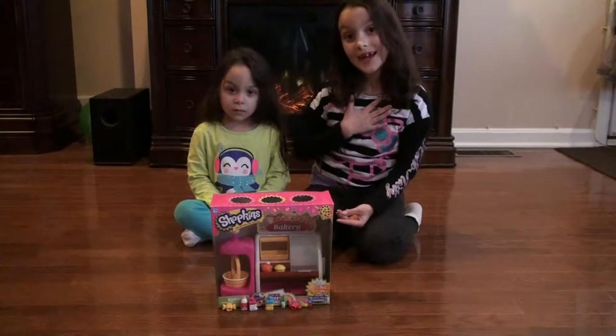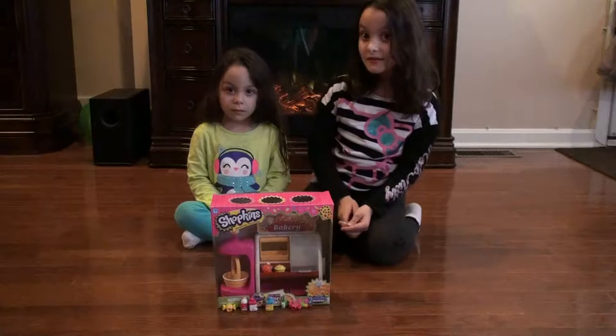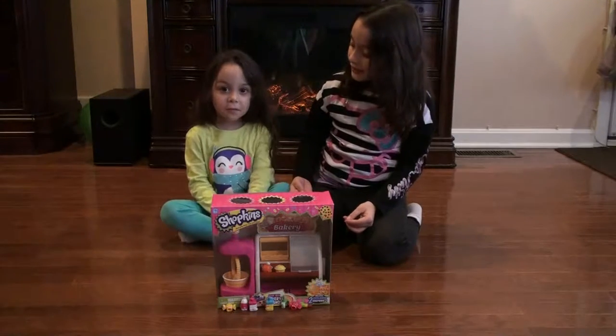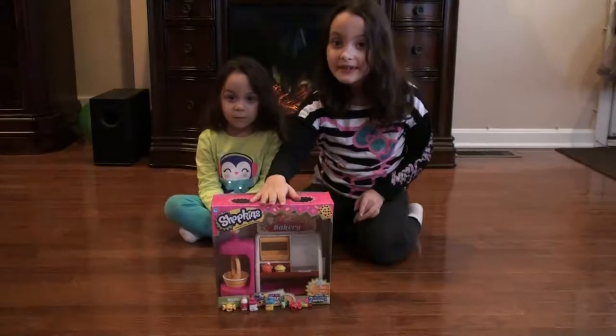Hello, my name is Nadia. Hello, my name is Kelly. And we're going to be talking about Shopkins today.